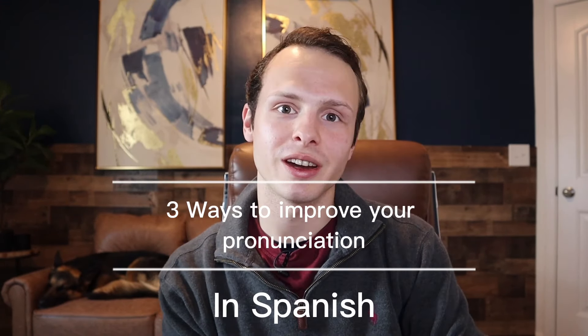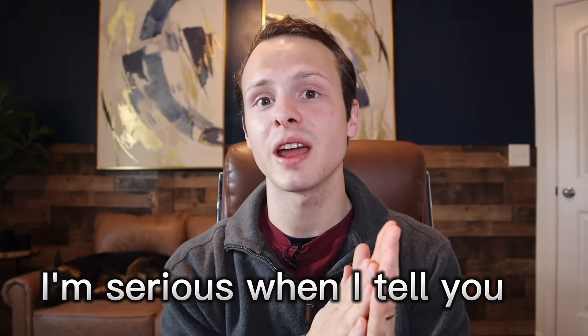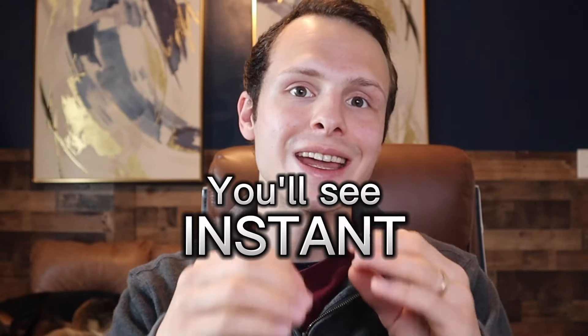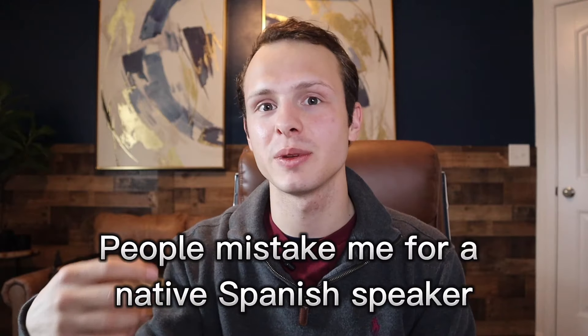In this video, I'm going to be showing you three ways that you can instantly start sounding more like a native Spanish speaker and impress those people that you're trying to speak Spanish with. These are the same things that I applied to my Spanish, and now people mistake me for a native speaker when I speak in Spanish.